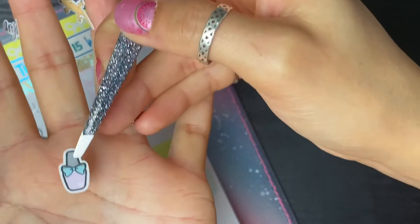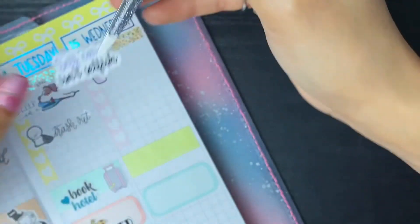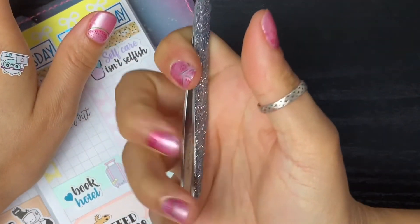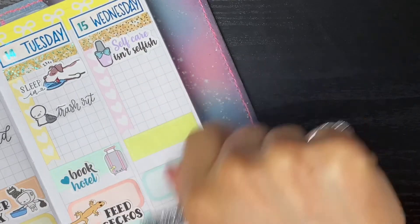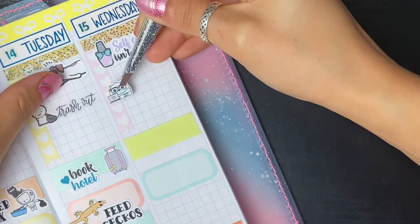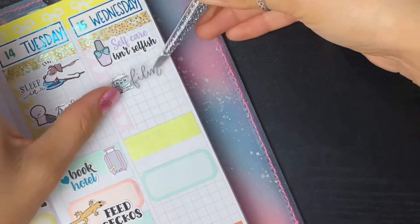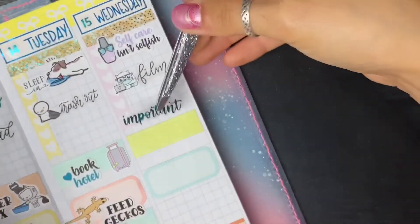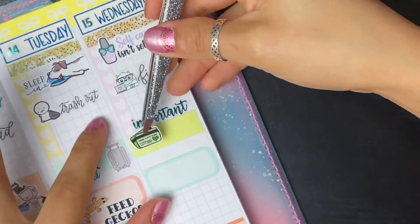On Wednesday I have this little nail polish bottle along with the script 'self-care isn't selfish.' I was planning on doing my nails on Wednesday and my toes, but I actually already did them today so I'll just put that down anyway - it'll remind me to pack my Color Street to take to the upcoming show, so it serves a dual purpose. Then I have this sticker from Sweet Kawaii Design - a little Frank at the laptop working - to mark that I need to film my plan with me's. I have the script from Kinsey Creations for that. I also have some script from Cricut Paper Co that says 'important' to remind myself to pay the bill - I believe this is my Suddenlink bill.